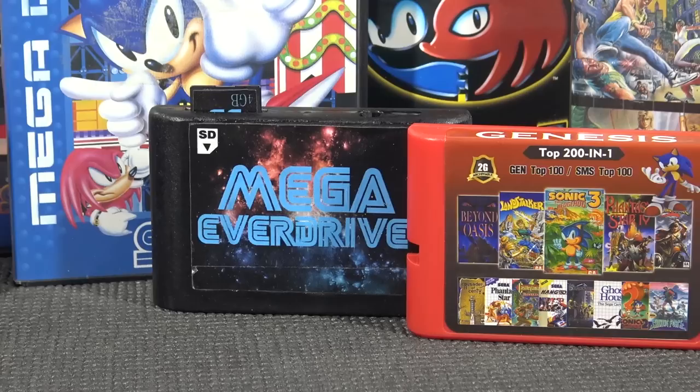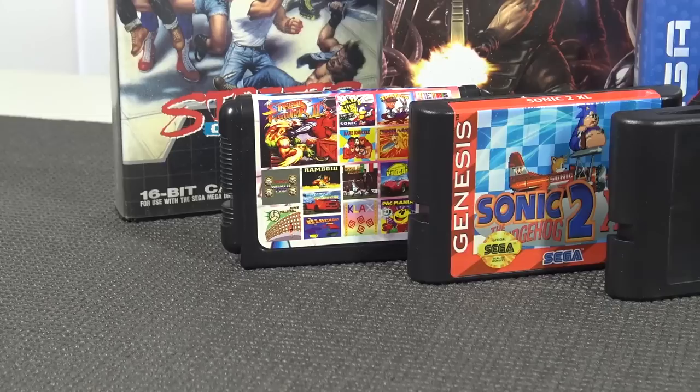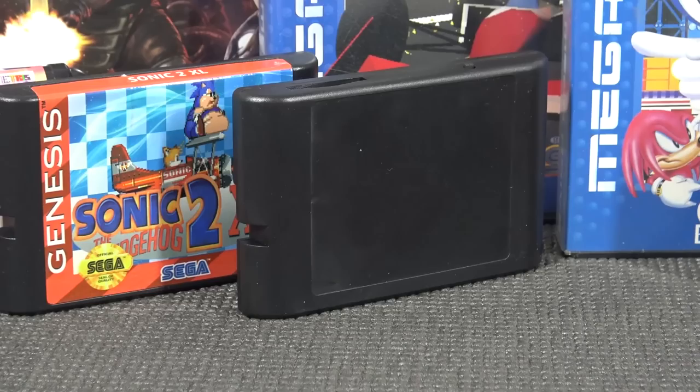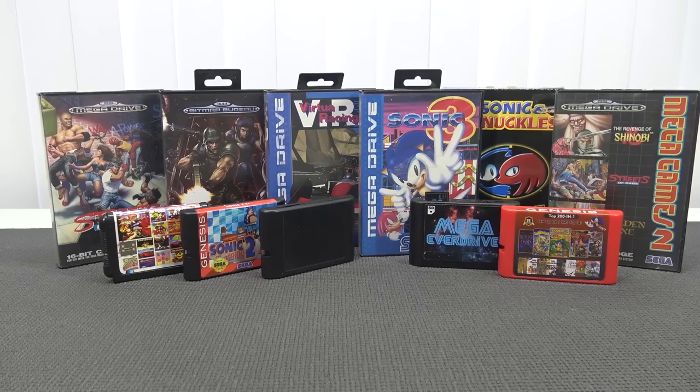We're going to get the Mega EverDrive — the original Greek edition — and test that out, because the EverDrive is not supported by every single system. Then we're going to get the multi-game card from a friend in China — same story, not always compatible. Also the fake weird-looking Japanese version multi-game card. Then Sonic 2 when he becomes fluffy — in other words a repro or homebrew game — just to see how it works out. And of course the fake EverDrive from China. Let the testing begin on the device to see if it's capable of running all these different cartridges.